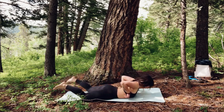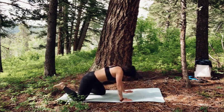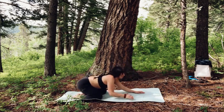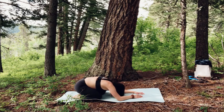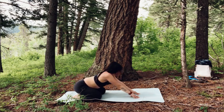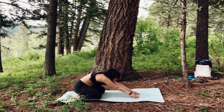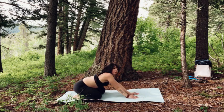Plant your hands by your body and slowly come into child's pose. Wiggle your hips from side to side. You can dome the back body a little bit more. Your practice — choose your own adventure.